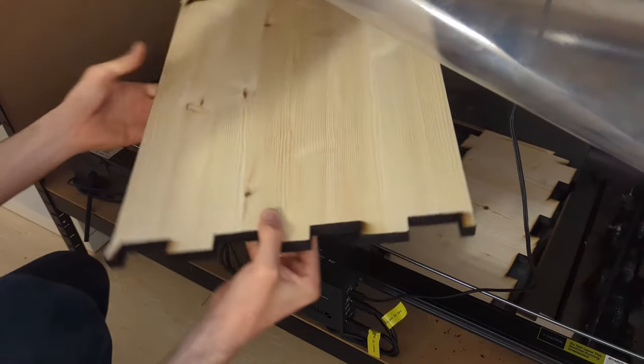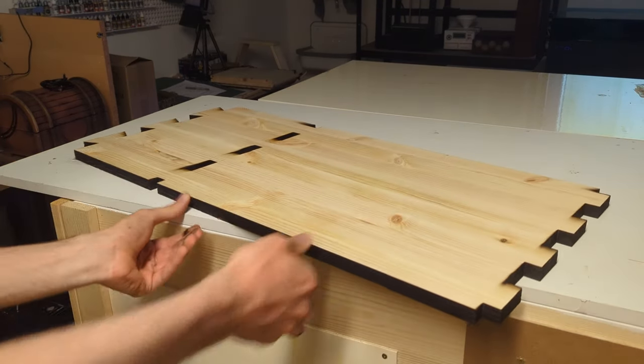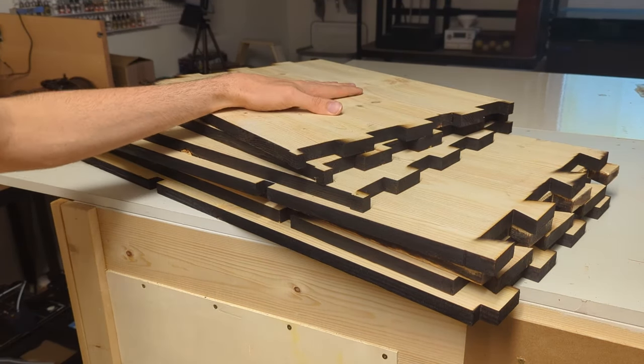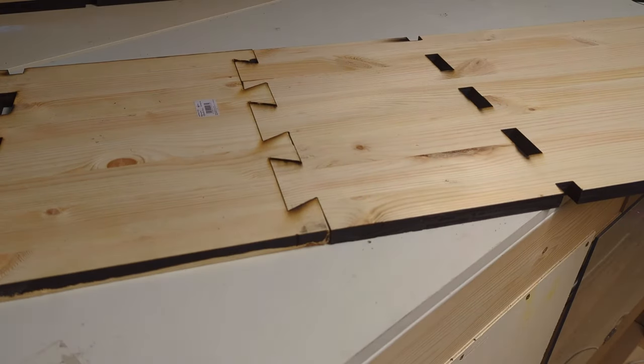And this time it turned out perfect. Then I used the A7T to cut out the rest of the pieces, and after about a day of laser cutting all of the pieces were done. All of the pieces fit together perfectly, so let's assemble the bench and see how it looks.